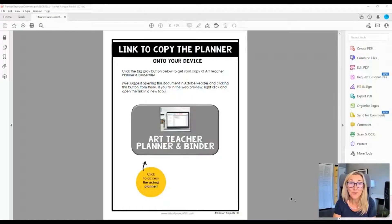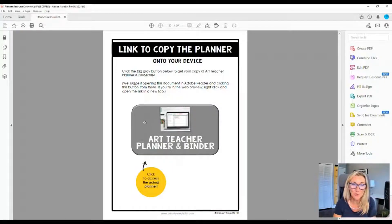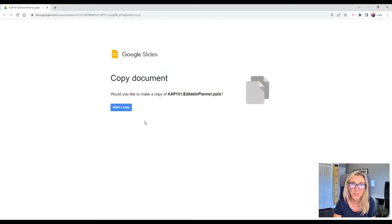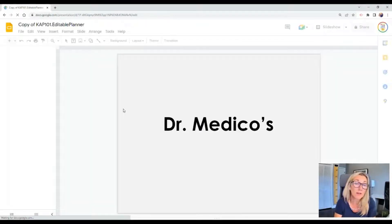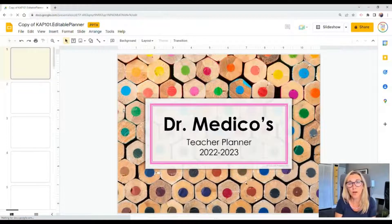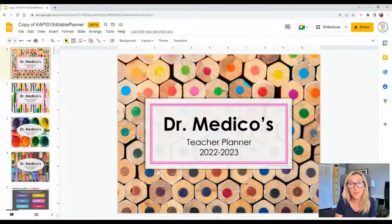On the last page of your resource overview, you'll see a gray button to push to download your copy of the actual planner. As soon as you push it, you'll be invited to make a copy, which will drop onto your Google Drive. If you have multiple Google accounts, be mindful of which one you're logged into because that determines where the file gets copied. If it accidentally gets copied to the wrong drive, don't worry — you can move it.